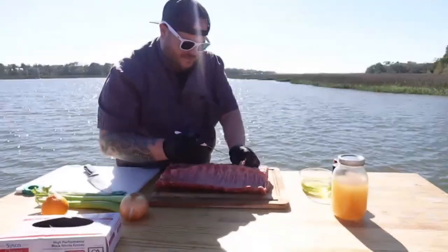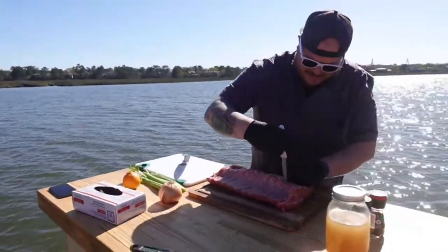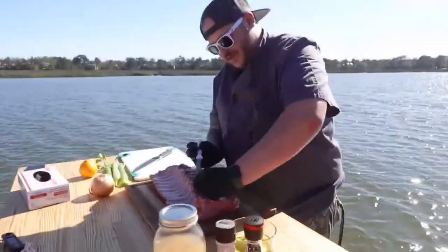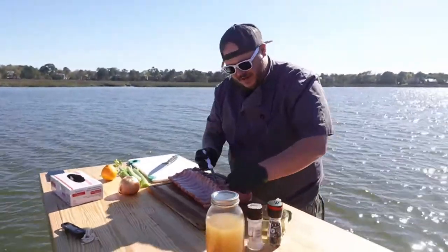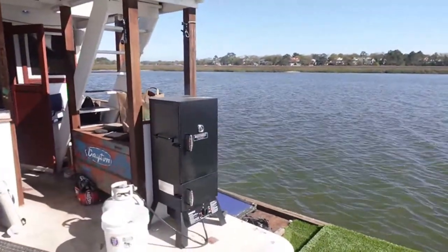Now what kind of wood did we wind up using today? I've got a combination of hickory and applewood in there right now. That's what that smell is — it's starting to smell really good out here. Yeah, the smoker's rolling some smoke off there.